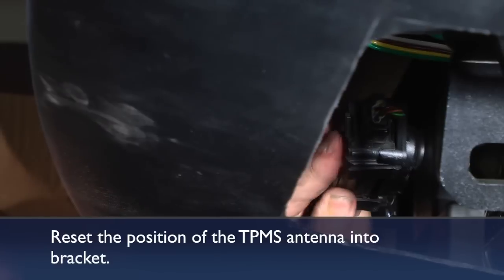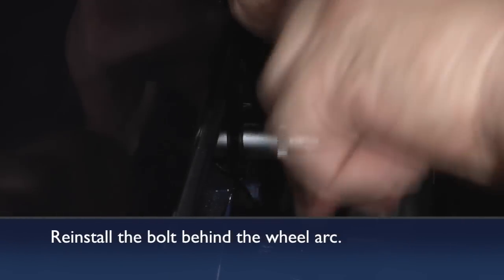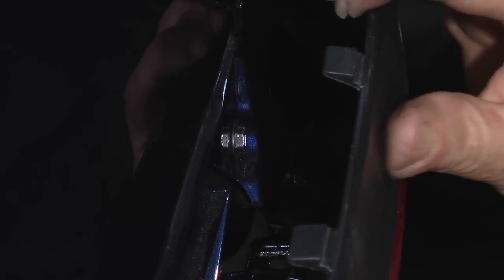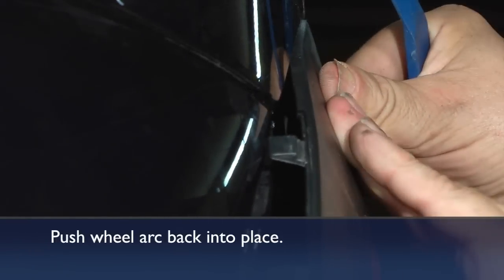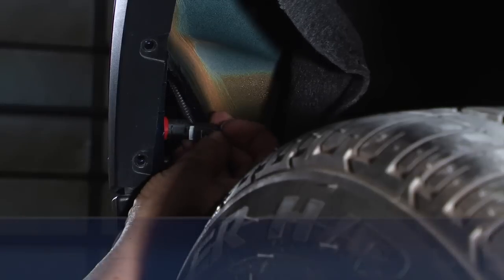Now reset the position of the TPMS sensor. Reinstall the screw that's up and behind the wheel arc — sometimes you want someone to help push it up there to make sure it's even. Then line up your plastic trim fastener and pop it back through the hole, and line up the cleats back into the spots they came out of. A little pressure puts those right back in place.